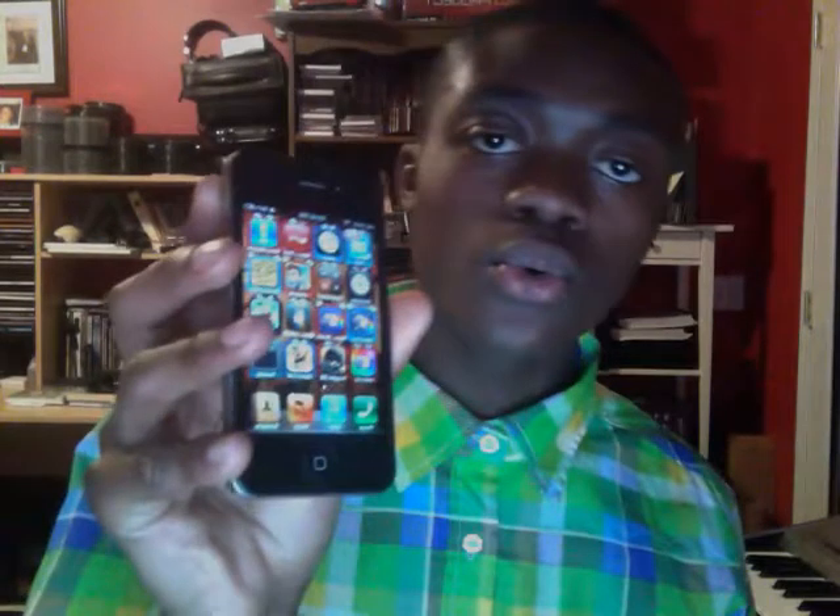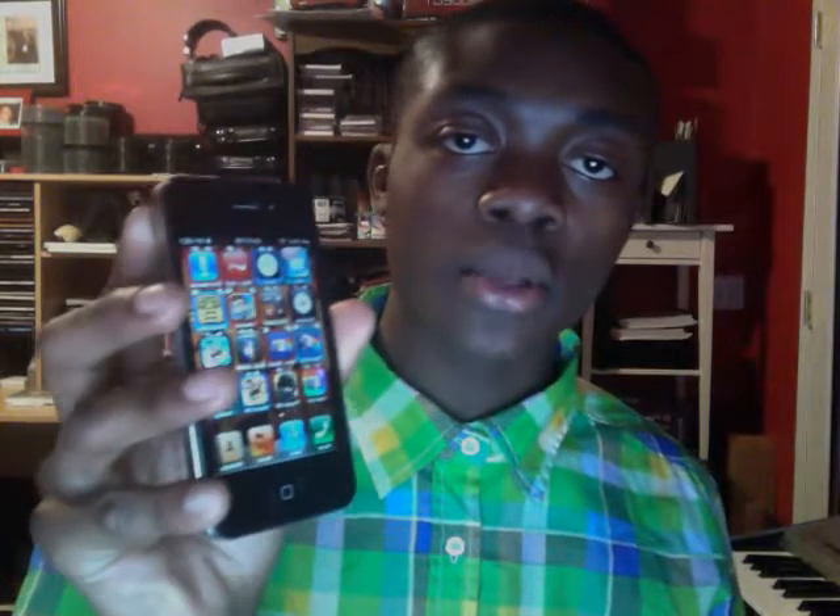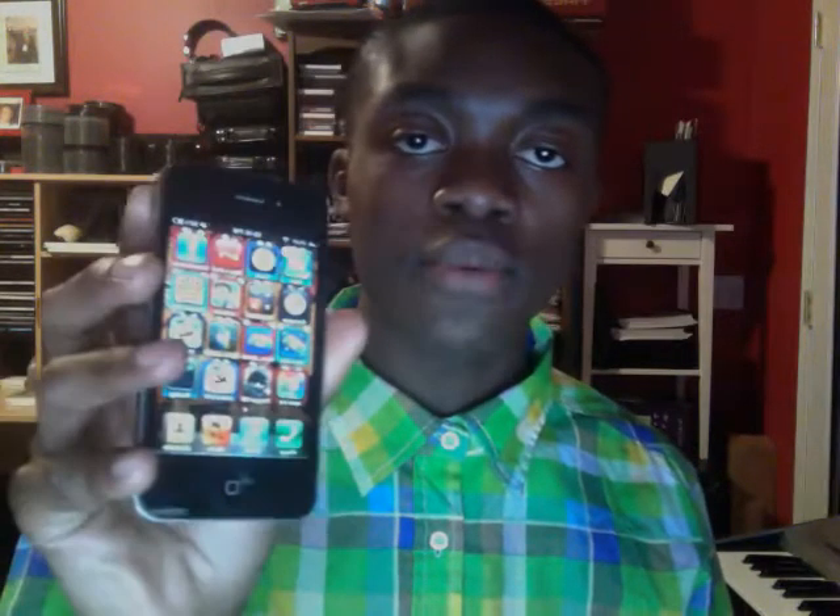What's up YouTubers, ESP Production here. I will show you how to take a screenshot of an iPod Touch or iPhone. iPhone 4 or iPhone 3, doesn't matter, works on both.